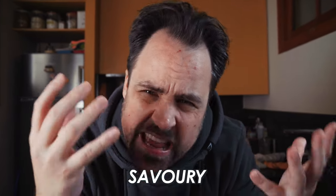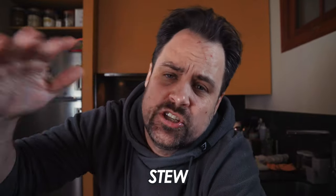Chicken pot pie! It's a fantastic mix of a delicious, savory, and creamy chicken stew with a delicious, fluffy, and light pastry on top. Today, we're going to show you how to make it.